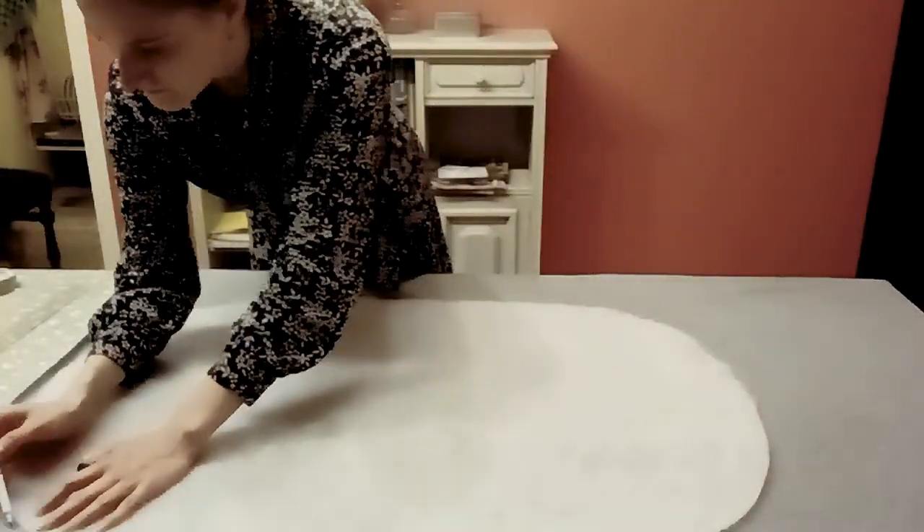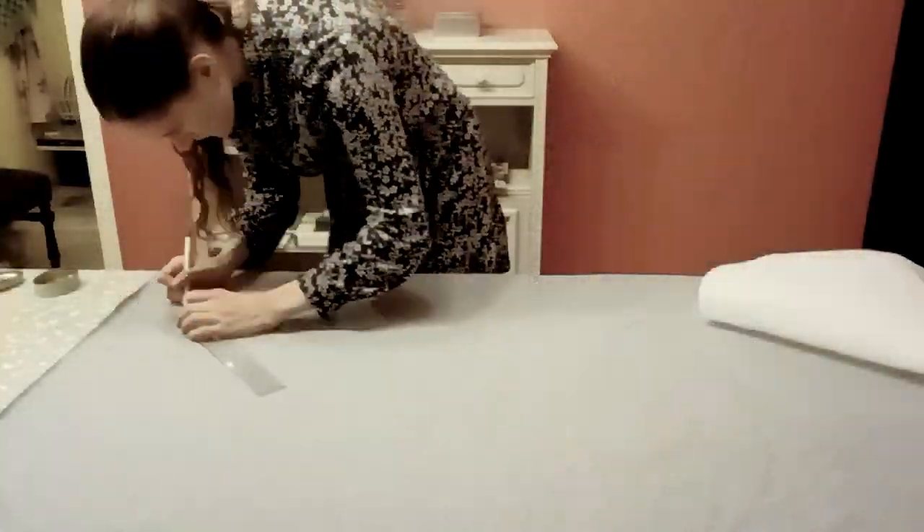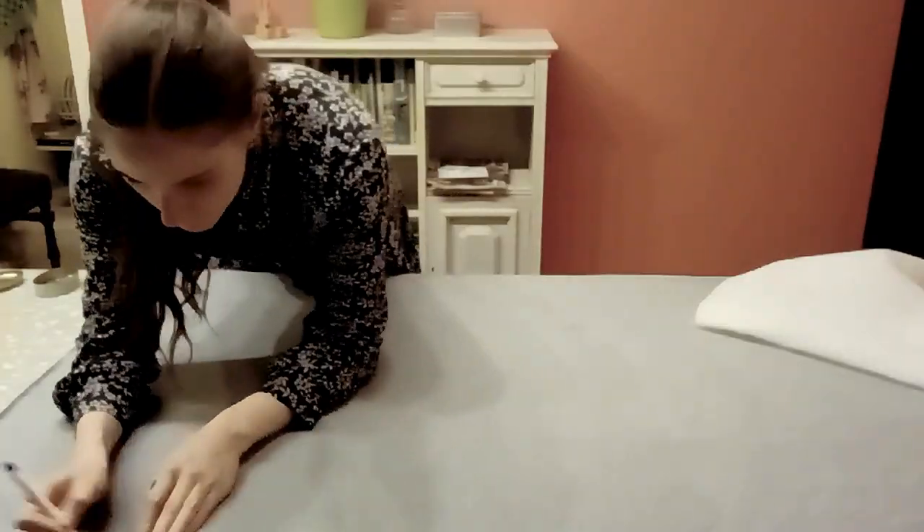I'm tracing the shape we made on a jersey fabric and then cutting that out with seam allowance. I added 2 centimeters, but 1 centimeter is completely enough.